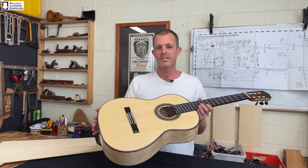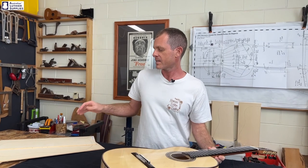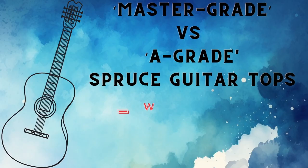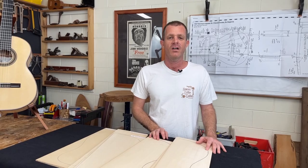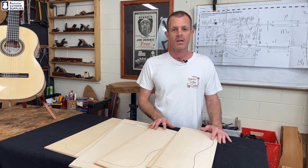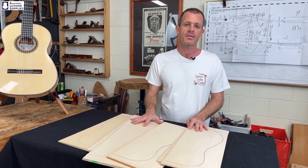This is a classical guitar and the top on this classical guitar is master grade German spruce. It started out life as something like this raw top here, but what's the difference between master grade and the lower grades such as A grade? Hi everyone, this is Sean from Hancock Guitars. I'm going to be talking about the grading of spruce tops today, using German spruce as an example, but this applies equally to other spruces.